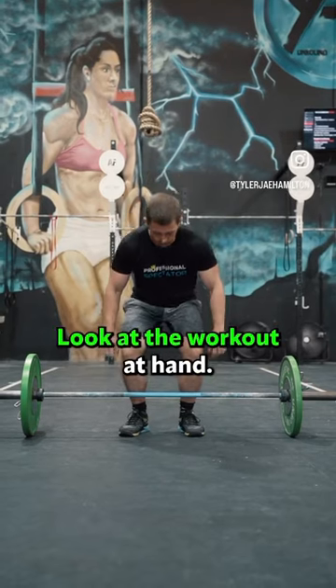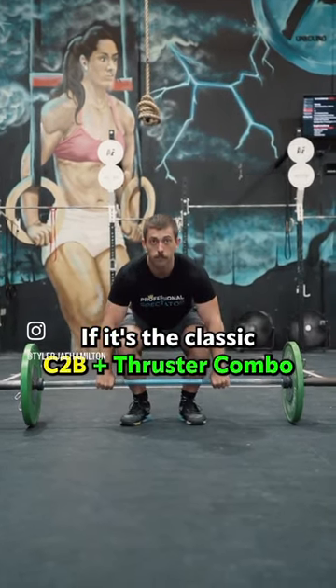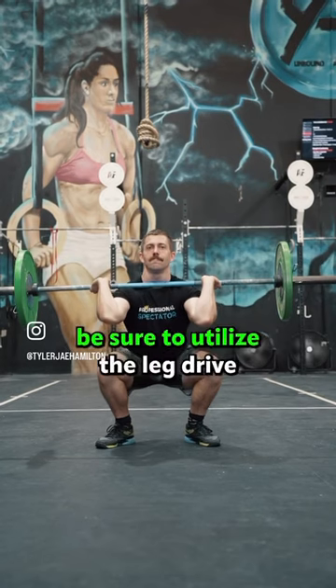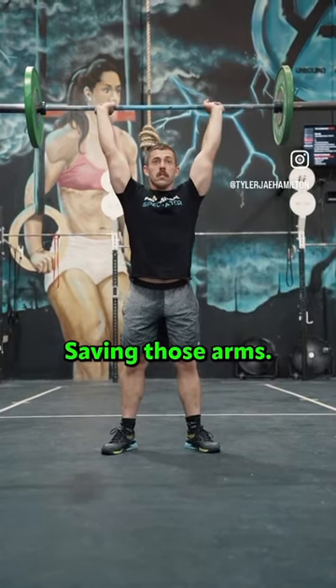Number three: adapt. Look at the workout at hand — is it a leg or arm dominant workout? If it's the classic chest-to-bar thruster combo, you're out of luck here. But if it's bar-facing burpees and thrusters — an arm-focused workout — be sure to utilize leg drive and the push press portion less, saving those arms.